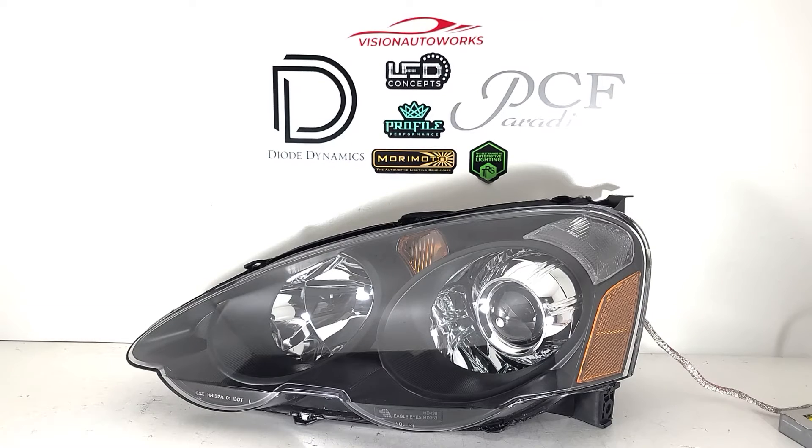We have an Acura RSX 02-04 headlight package finished up today. These were built on brand new JDM style black housing headlights.